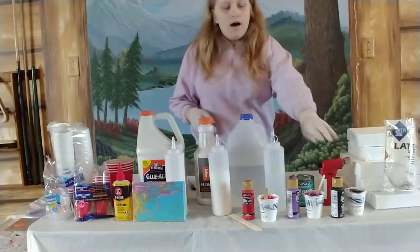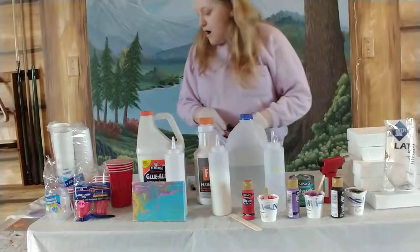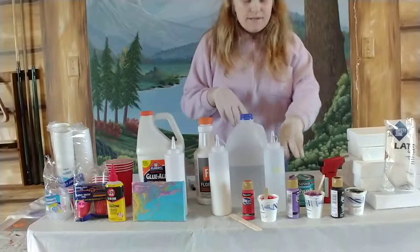You're going to need some kind of silicone if you want to. Silicone helps create cells, and torching it also helps get bigger cells. I use 3-in-1 silicone adhesive or silicone drip oil lubricant — that's what it's called. I also got that at Lowe's. Most of the stuff I got at Lowe's except for the cups and things like that.